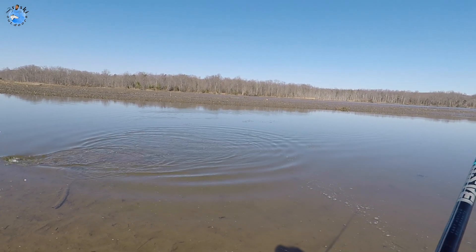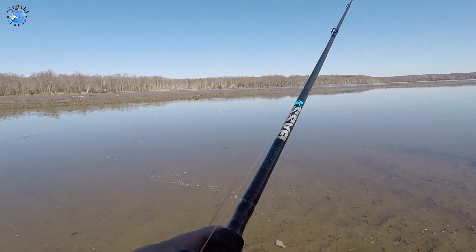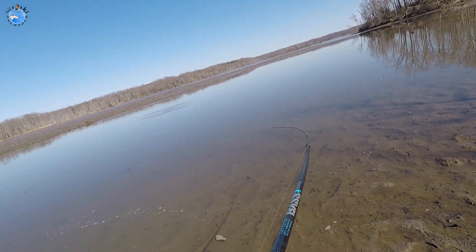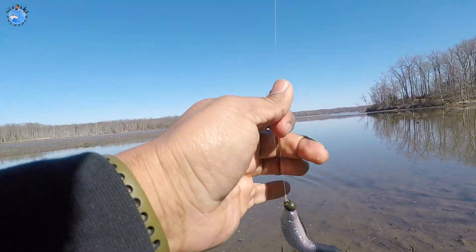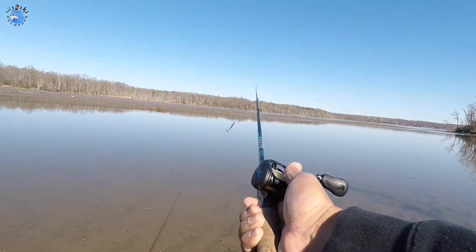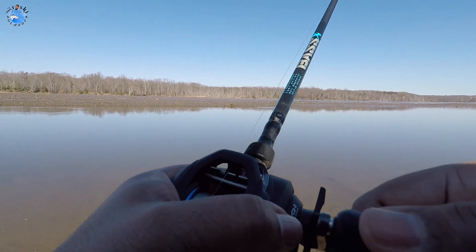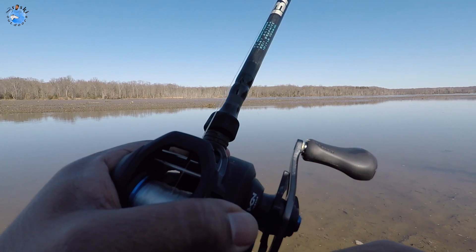Chewy's on a big fish! With the Rage Swimmers, there's not a lot of science, guys. Basically you can just give it a little tugs, very slow retraction, or just swim it very slowly and steady.